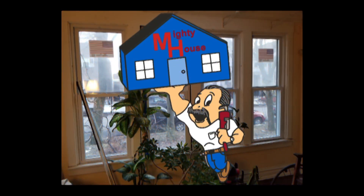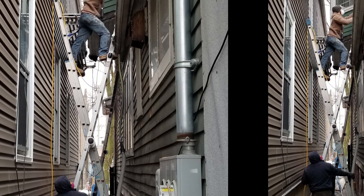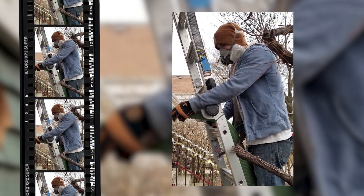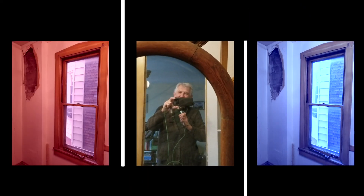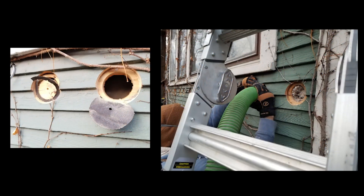Welcome to Mighty House, a radio show for people with home improvement problems and for people who want common sense guidance on how to build green and live a more sustainable lifestyle. Send an email or call into the show — the Mighty House crew is on the job.